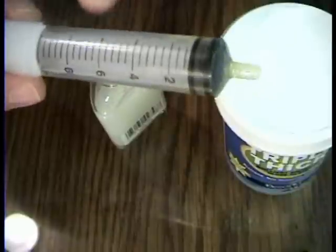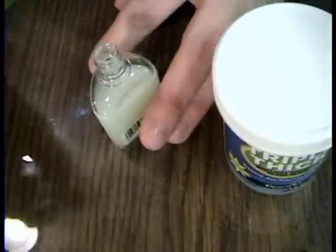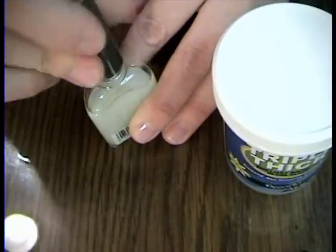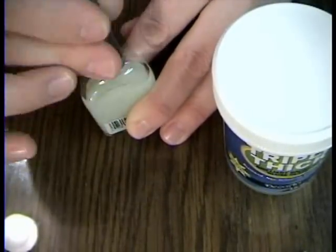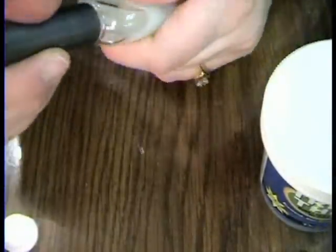I'm going to go ahead and throw this syringe away because I can get more for free anytime I want from Walgreens since I'm always getting kid medicine, so I don't have to worry about it drying out. And then I'm going to have a nail polish bottle of triple thick, just like that.